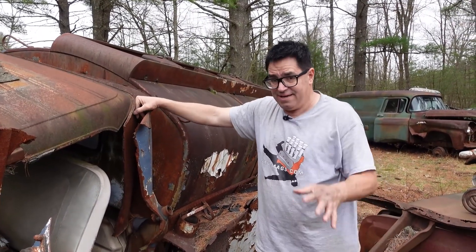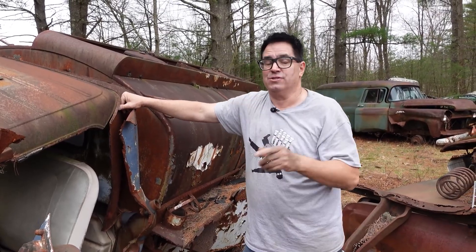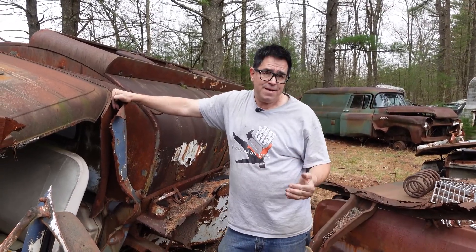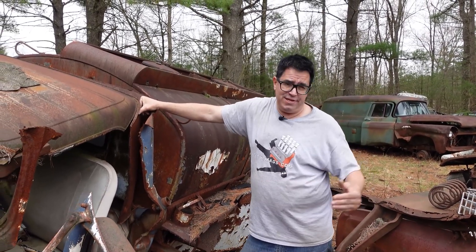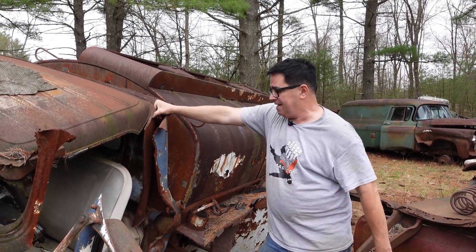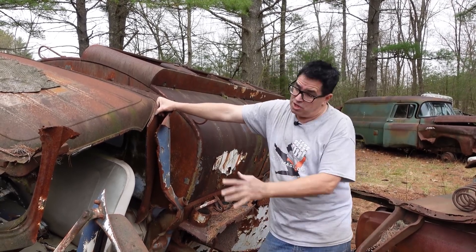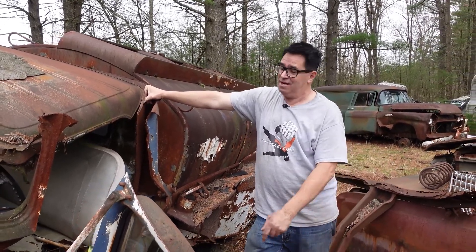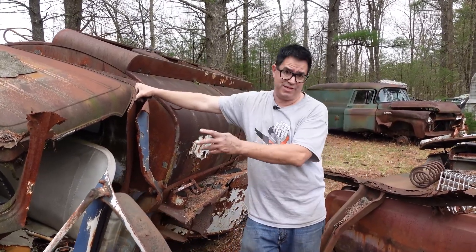These trucks, interesting stuff. Torsion bar front suspension on 9,000 GBW-pound trucks. Now, keep in mind that these trucks were available in C10 through C40 as the Apache, and the C50 through C60 as the Viking, and the big dogs, the C70 and C80s, were called Spartans. This one here being a C60 would have been a Viking — C50 and C60 were the Viking. This one could have been had with a 409 or a 348, but this one has the basic 261 cubic inch Stove Bolt 6. So 1962: final year for torsion bars, final year for the 261.